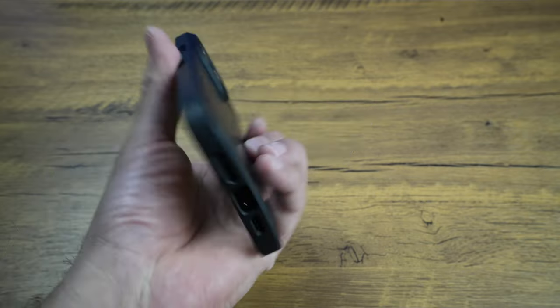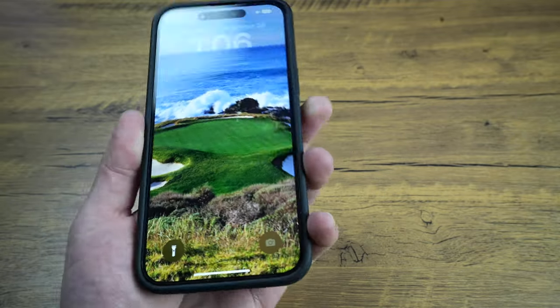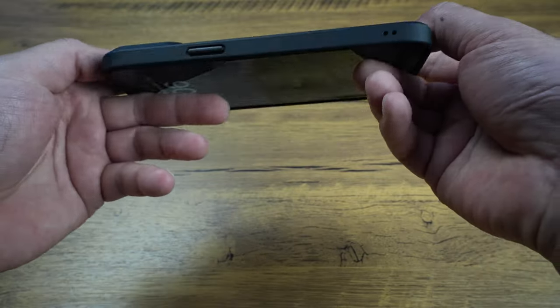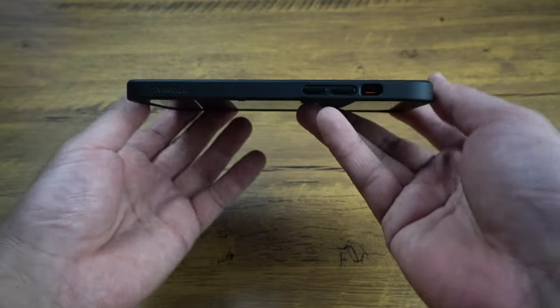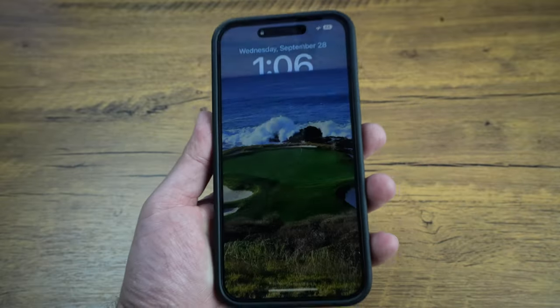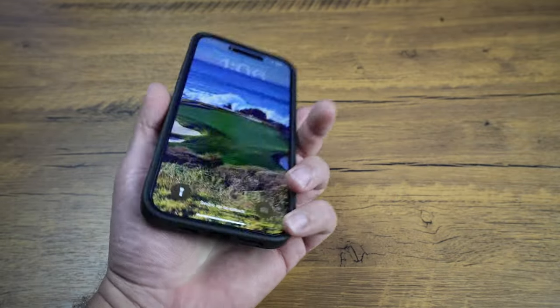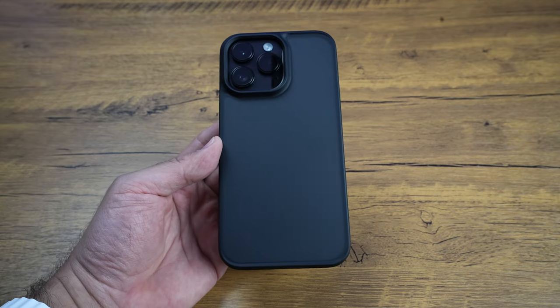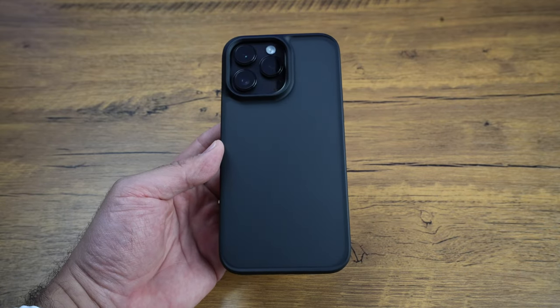All around, I think this is definitely a case worth getting to protect your phone. It's not super thin and minimalist, but it's also not overly thick — I think it's a great balance in between. So definitely worth picking up this case. I'll link it down below. If this video was helpful for you, make sure you smash that thumbs up and I'll catch you on the next one. Bye-bye.